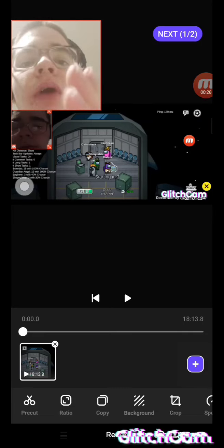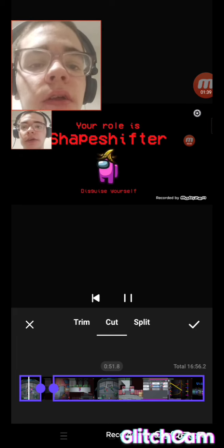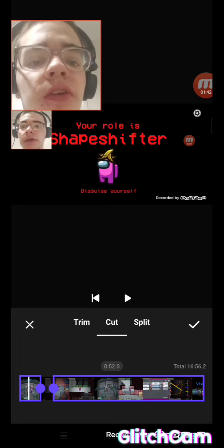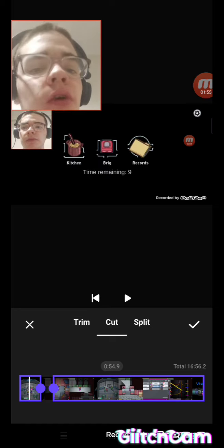So this is what I do, guys. I was the imposter in this one. And to say your role is shapeshifter — wow, shapeshifter! That's what I got. So I guess there's new roles in Among Us now, that's cool. I didn't say that in the video because I was confused.